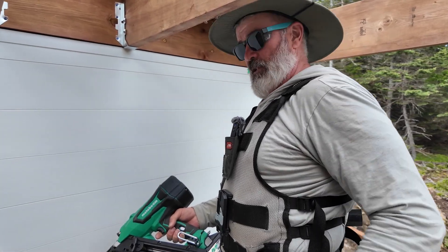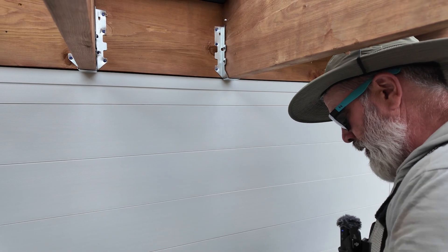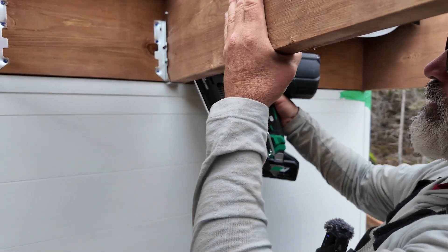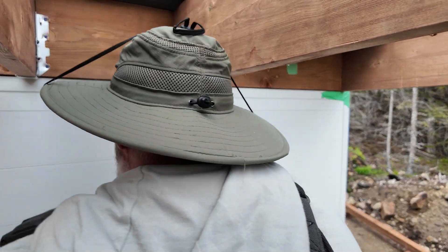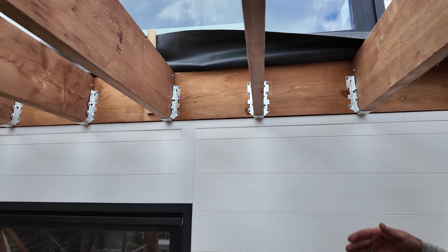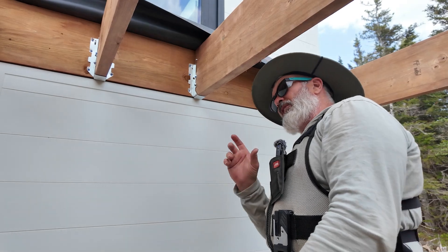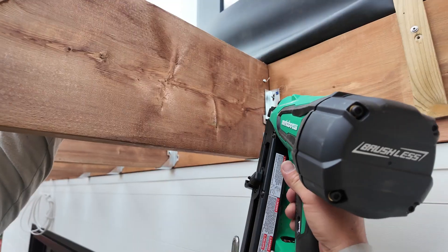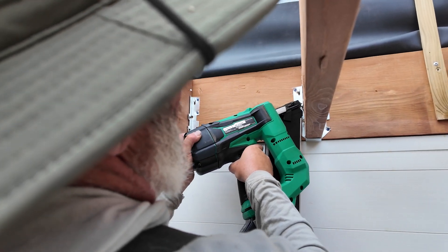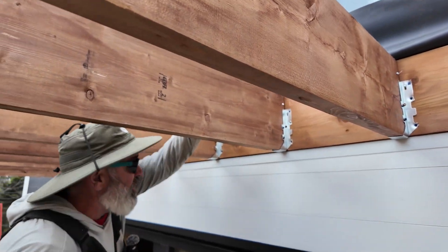You can use two-and-a-half inch hanger nails for your toe nails in a Simpson hanger. It's just a matter of understanding that it derates the load that the hanger can handle. It is right in the Simpson literature — relatively easy to find on the website. Now for a deck like this with a 2x10 joist, it's not really going to affect anything. But you should be aware that it does derate the load rating for the hanger. I've left the bulk of my two-and-a-halfs for later — just easier to walk through them after the fact.